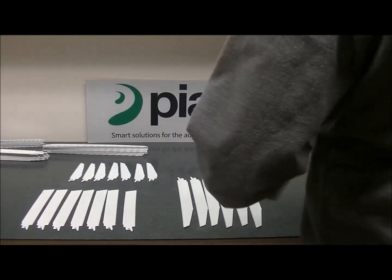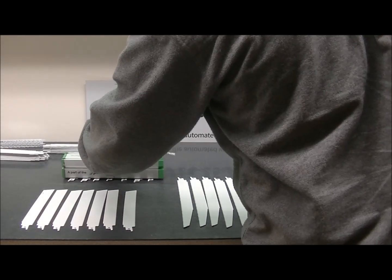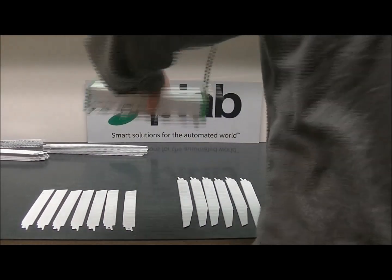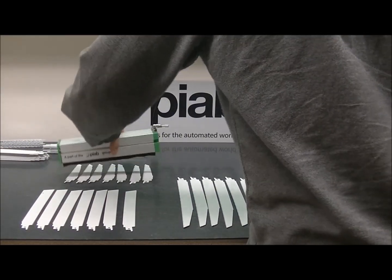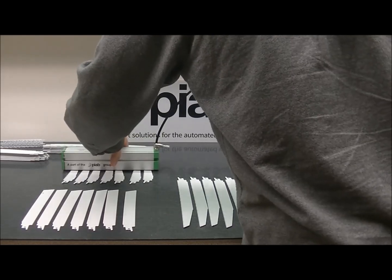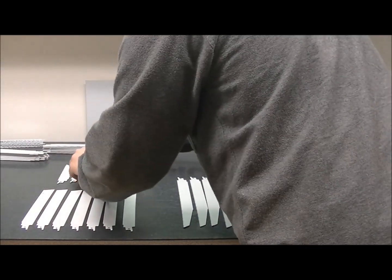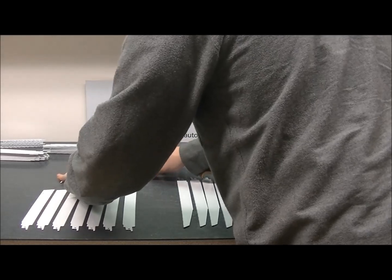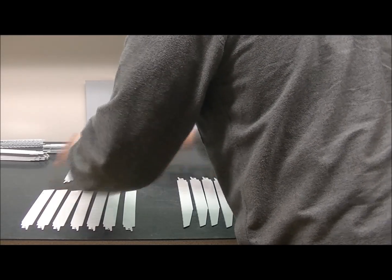And now the small ones, which have the least surface area, so these might be the trickiest. I'm pulling vacuum on the table and losing them here, so let me just get them aligned correctly so that I'm actually pulling vacuum on the parts and not the table.